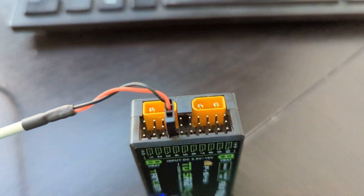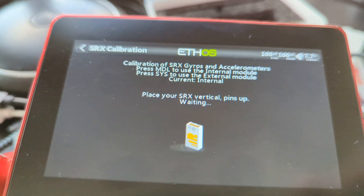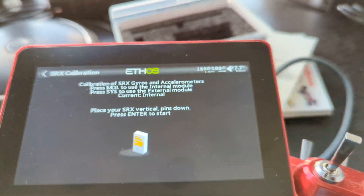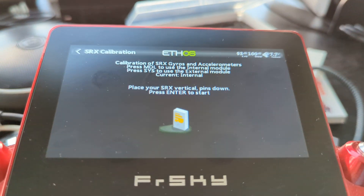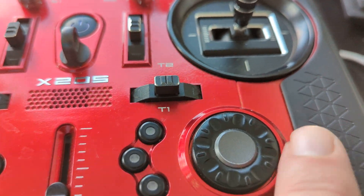It wants pins down. This is pins down. Hit the enter button one more time — it said it did it right. Now it wants pins up. Pins are up right there. Now it wants pins down again. Here we go, this is what pins down looks like. Hit enter by hitting this enter button right there.